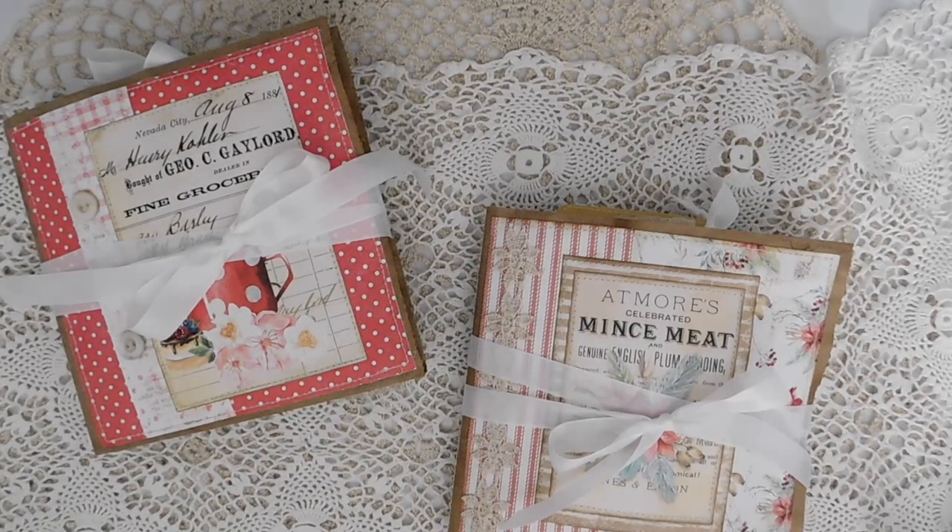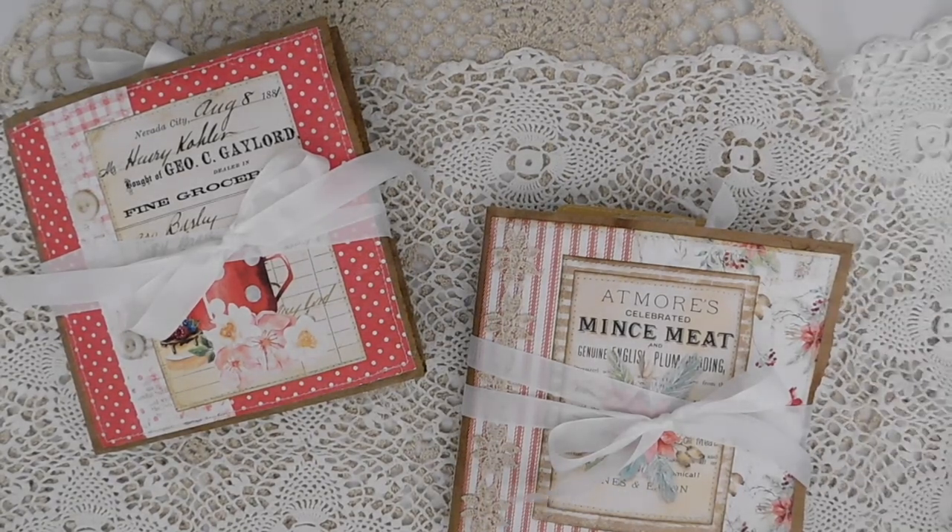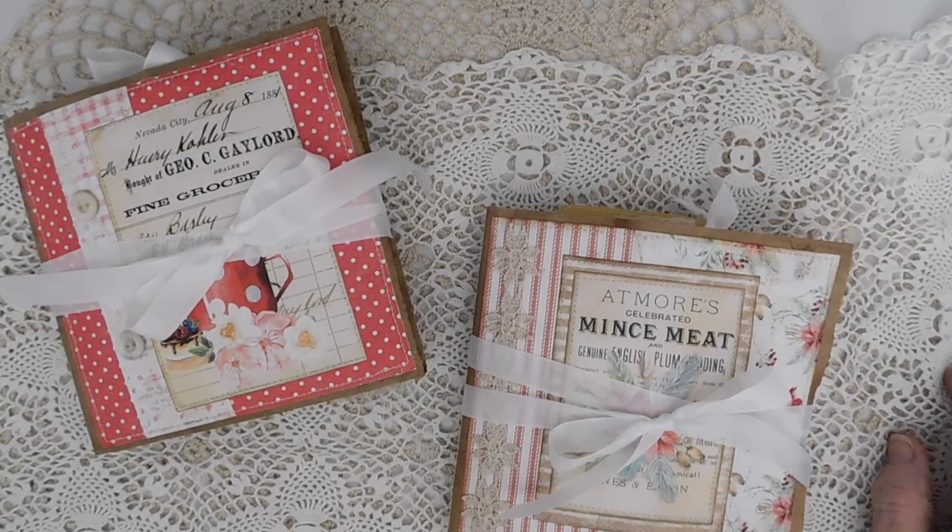Hello everyone! I hope everybody is doing well. I have a couple of fun paper bag albums I wanted to share today. I haven't made any paper bag albums in quite some time, but for Christmas I wanted to at least get a couple made.